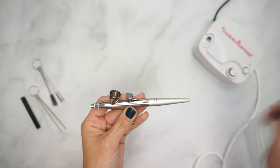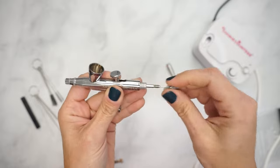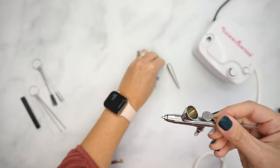First, detach the hose and remove the back cover of your gun. Unscrew and remove the needle chucking nut, which holds the needle in place. Remove the front needle and nozzle caps, exposing the nozzle of the gun.